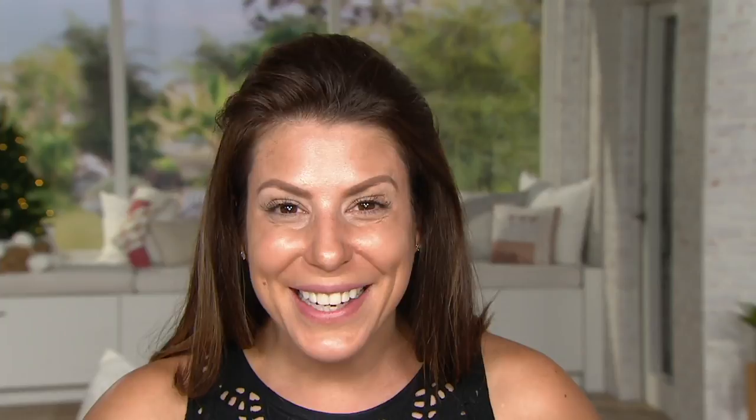Fifty eyeshadows! It comes all boxed and beautiful. They're all named — it's the Starlet Collection — which is why we're doing Hollywood Glam today.